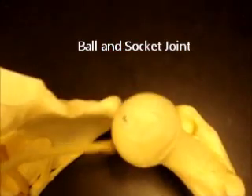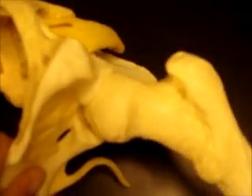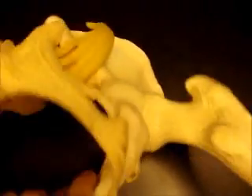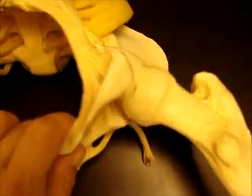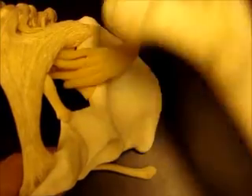Then we have the ball and socket joint. This is a femur, this is an os coxae bone, there's your acetabulum. That head of the femur fits in there and can rotate all different directions, so that would be an example of a ball and socket joint. Another ball and socket joint is the shoulder, where the humerus inserts into the glenoid fossa. Make sure you know those different types of joints.